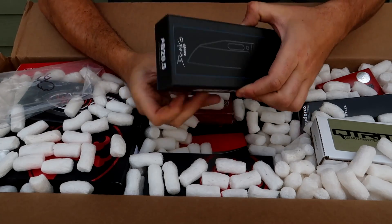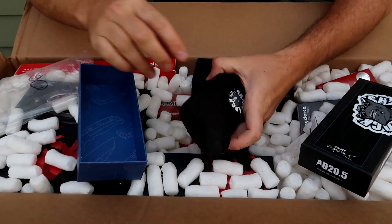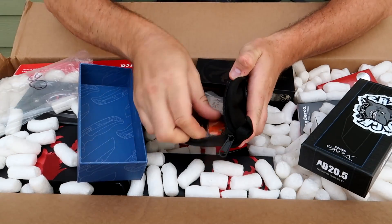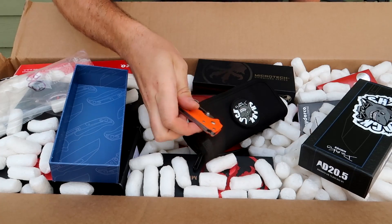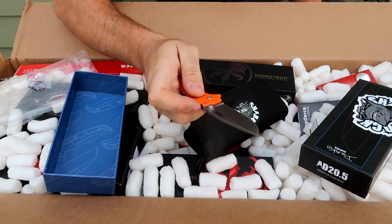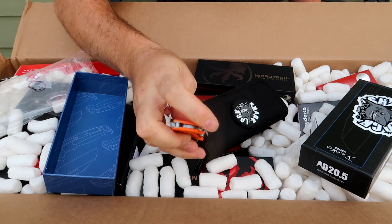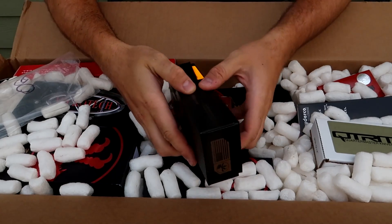First of all we got a Demco Shocklock here. I love these knives, they're about $150 to $160. This one is orange - beautiful. It's quite flippy, you see there's a little lock in the back. I have reviewed them many many times. Looks like there is a Microtech too.